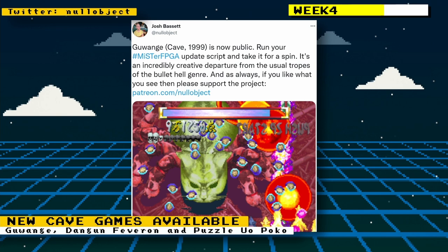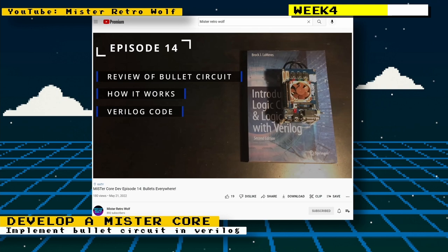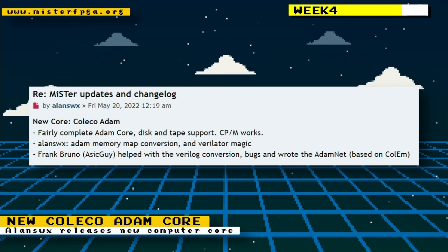MiSTer Retro Wolf released episode 14 of his MiSTer core development series. In episode 14 you review the bullet circuit of the arcade game being developed, see how that bullet circuit works, and implement it in Verilog code.